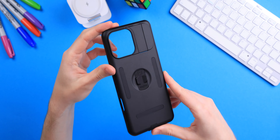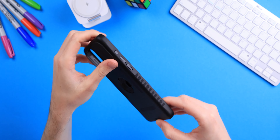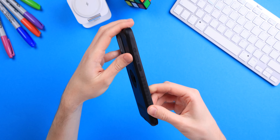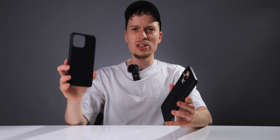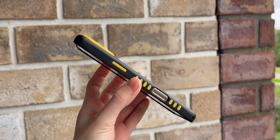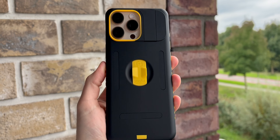Being a big fan of the original MacBag case, I was very excited to see they now have a new case. The Elite case is made out of that same MacBag material used in the regular case — now called the Classic — which is that very soft thermoplastic rubber, still undefeated as far as I'm concerned.